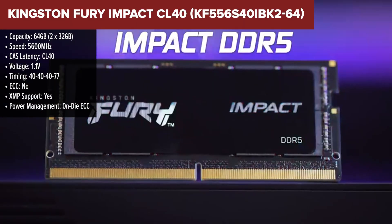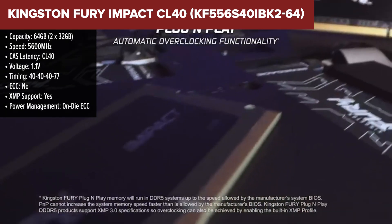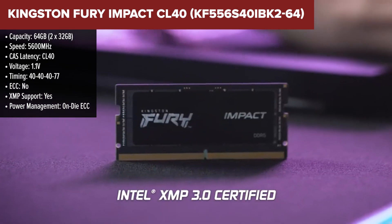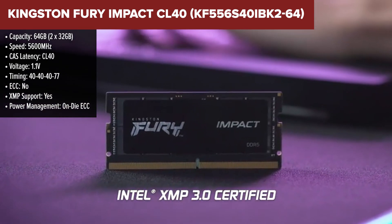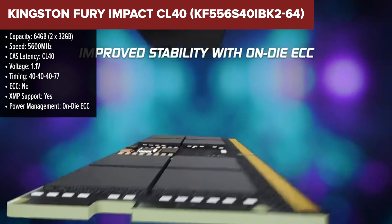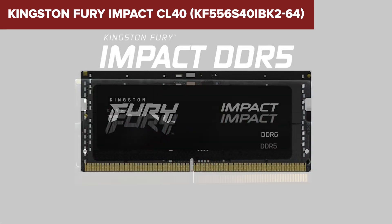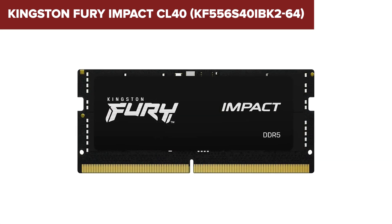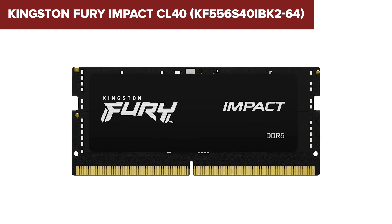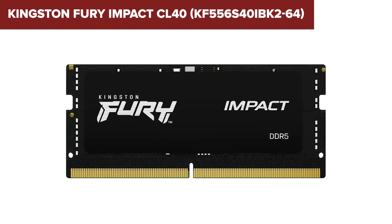Now, let's take a look at the top contender, the Kingston Fury Impact CL40. This one tops our list for good reason. With 64GB of memory, 5600MHz speed, and a low CAS latency of CL40, it delivers a blend of high performance and fast responsiveness that's hard to beat. The 1.1 voltage ensures it remains power efficient, which is perfect for laptops where battery life is a priority. What sets the Kingston Fury Impact apart is its exceptional combination of low latency and high speed — the CL40 latency combined with 5600MHz means lightning-fast data transfer speeds without sacrificing system responsiveness.